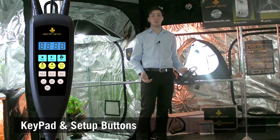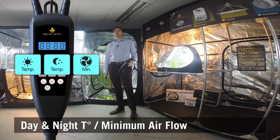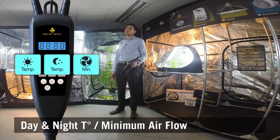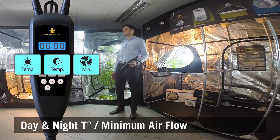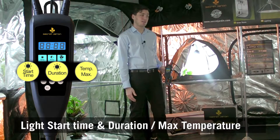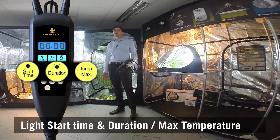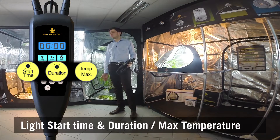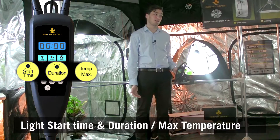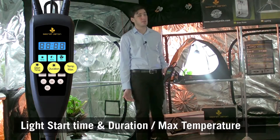Let's see now some settings in detail. On the first line, you can set up the day temperature you want, then your night temperature, and last, the minimum air flow you want to have. The second line is the start time for your light, for instance 8 AM, then the duration, let's say 12 hours. And very important, the maximum temperature, which is the security to cut off the light when exceeding this value.